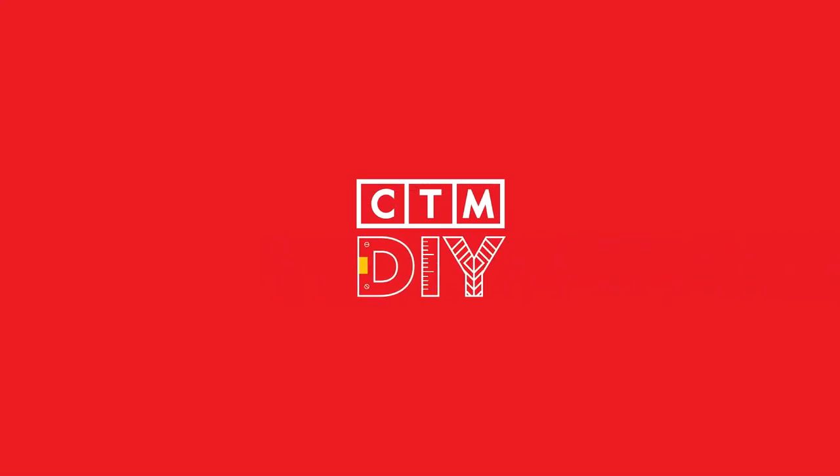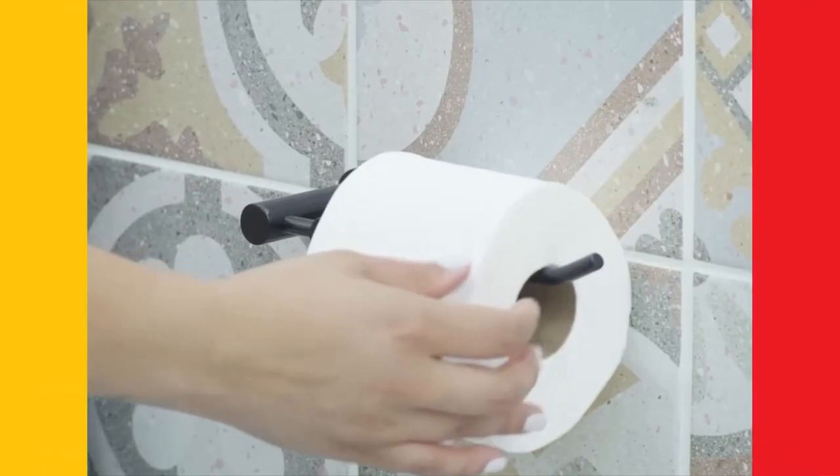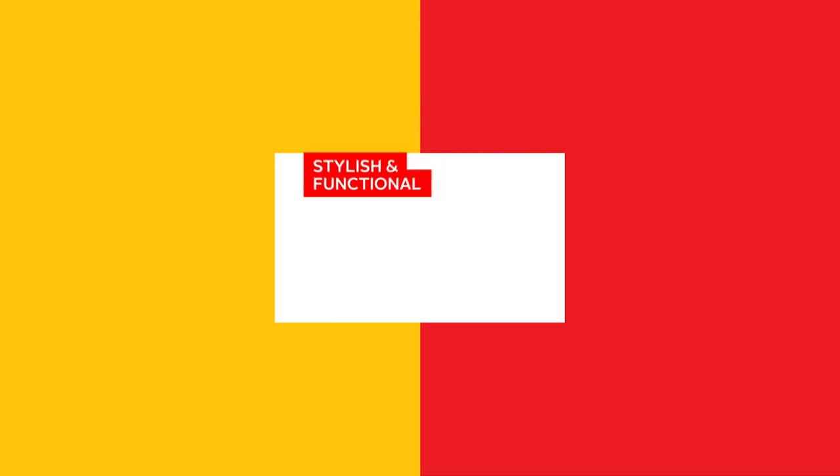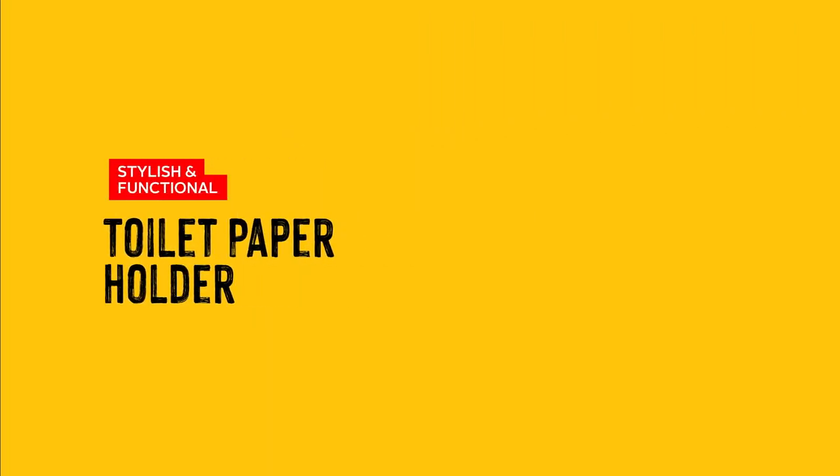Welcome to CTM DIY, where we help you transform your bathroom into a space that's truly yours. With our easy-to-follow steps and the right tools and fittings, DIY can be simple and satisfying. Come along and let us guide you as you create a bathroom that's both stylish and functional.